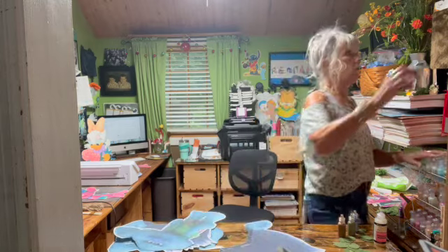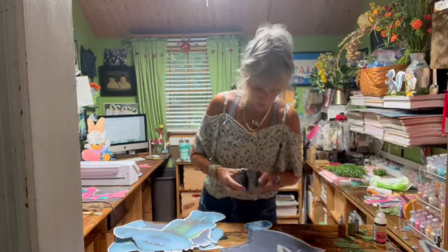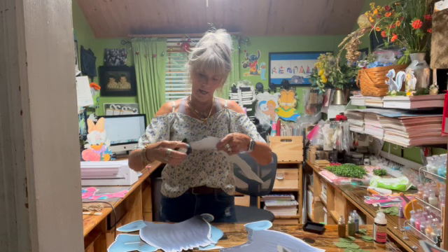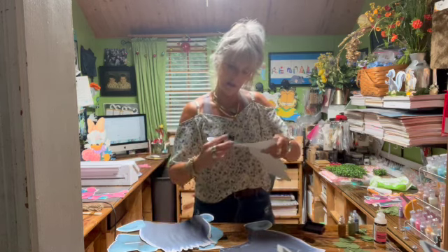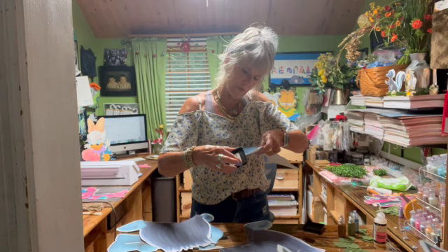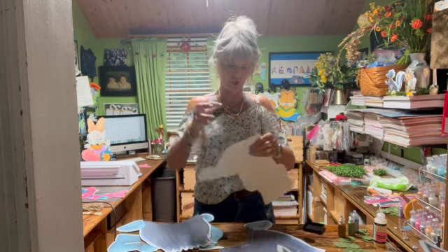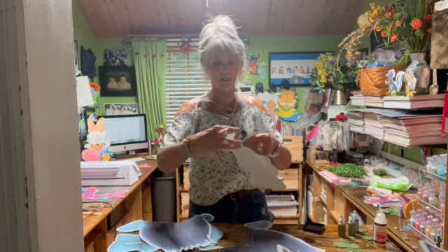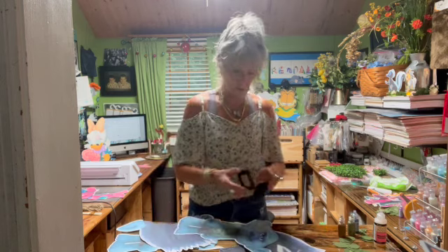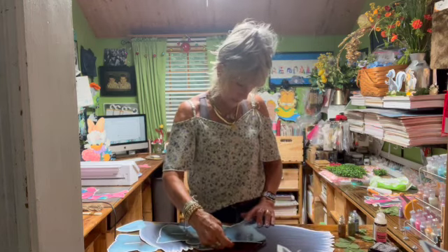This is white core paper and the core is showing and I don't want that. So I'm going to take my Tim Holtz distress inks and just slide it along the top of his head where it's showing white, because I don't want that white line to show. He's not going to have a headband or anything on, so I don't want it to show. I'll rub it along the top where he is seamed together. I forgot I had the tape on there — it's not going to show because I covered that white up.